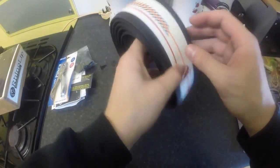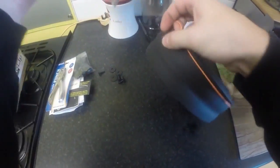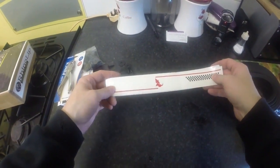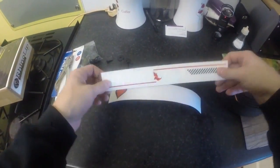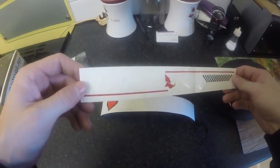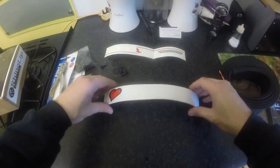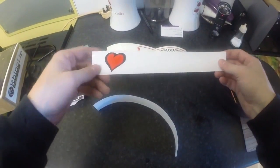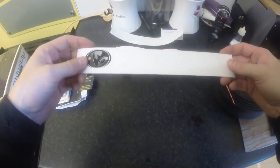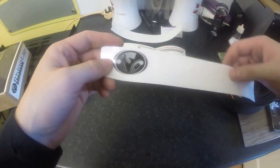Then finally we get the actual RhinoLip - but first, there are some stickers that you can maybe stick on your car or onto the lip itself. They're very hard to see. This one says just 'RhinoLip - eat the street.' It's a white sticker on a white background. Another one says 'I love speed bumps.' And you've got this one here - 'RhinoLip bumper guard' - and the RhinoLip logo.